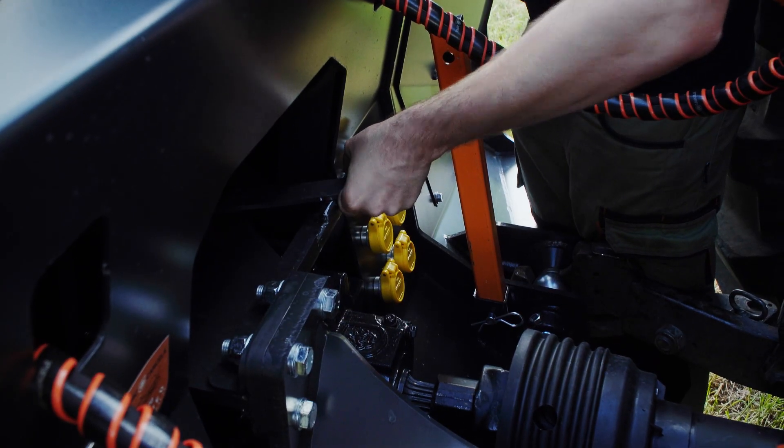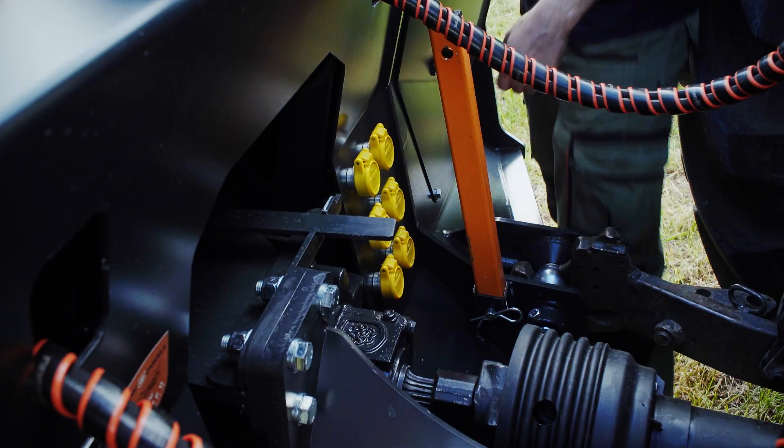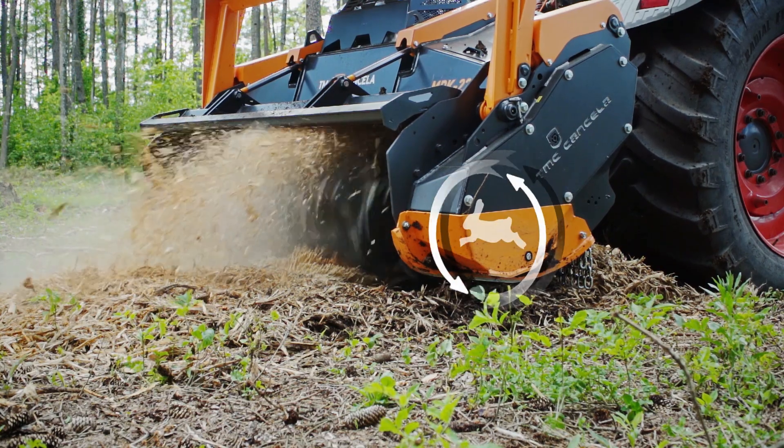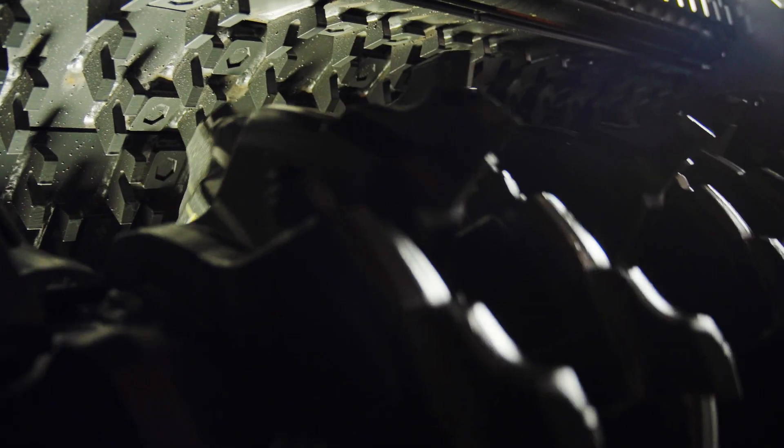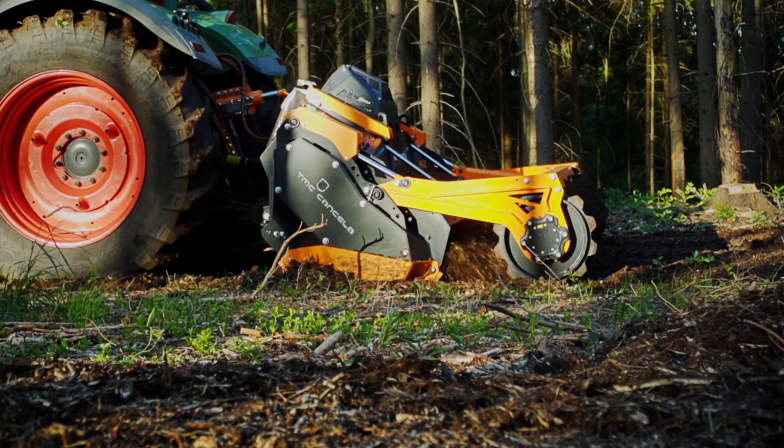In the high-speed gear, the MPK is ready for wood shredding applications on surface. For an optimal shredding result, six rows of counter blades are included. The counter blades are replaceable for easy maintenance.